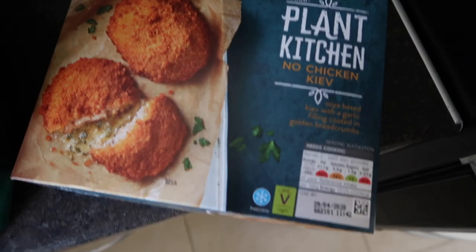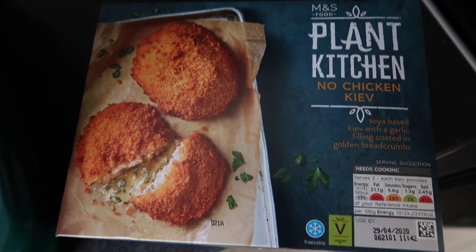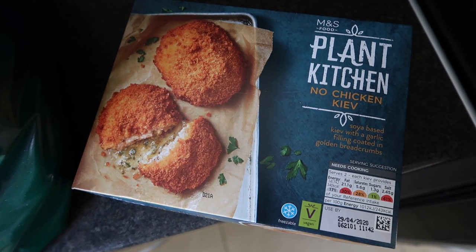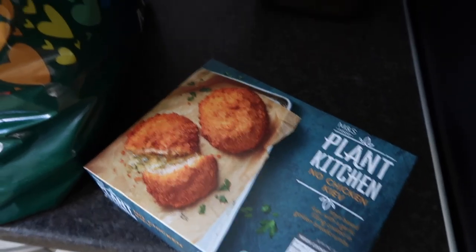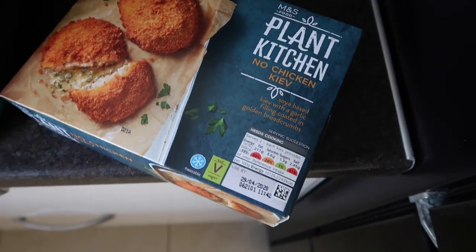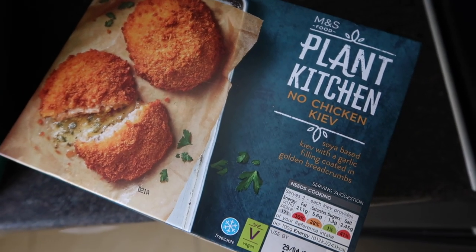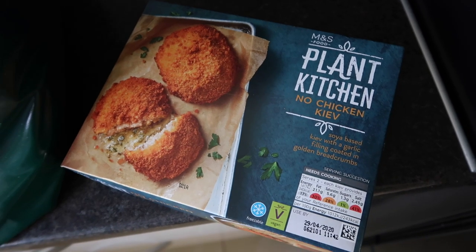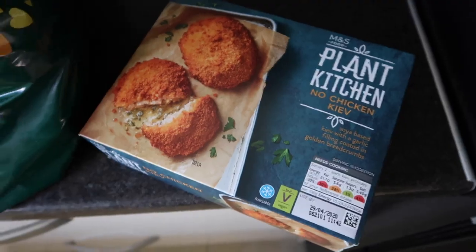I'm going to try these tonight because I am trying to slowly go vegetarian. I'm actually doing a video where I'll have a whole day being vegan — that's going to be my video next week. I got Becca, my best friend, to write me a vegan day diet plan, so I'll give that a go.